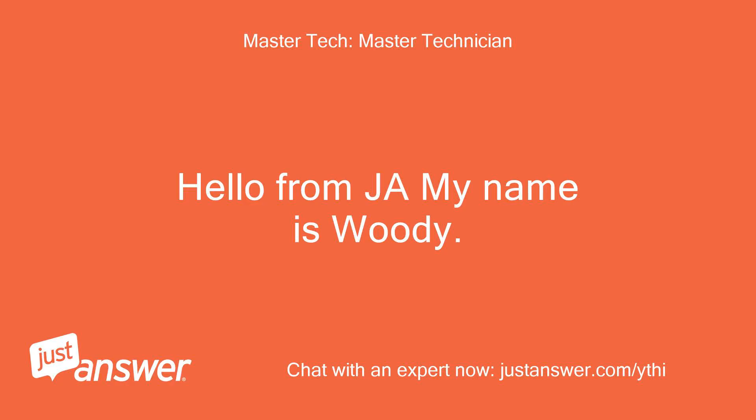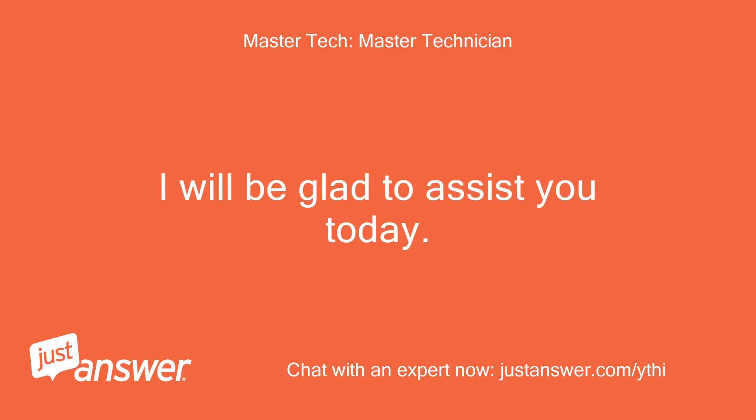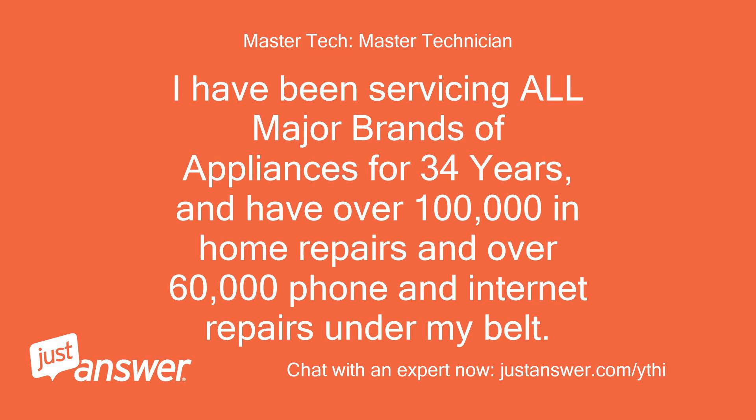Hello from JustAnswer, my name is Woody. I will be glad to assist you today. I have been servicing all major brands of appliances for 34 years and have over 100,000 in-home repairs and over 60,000 phone and internet repairs under my belt.